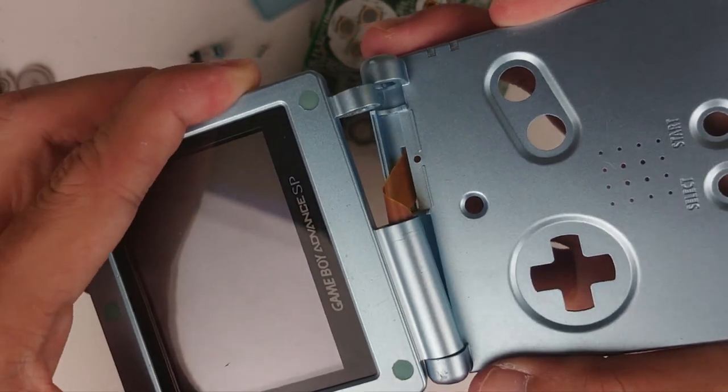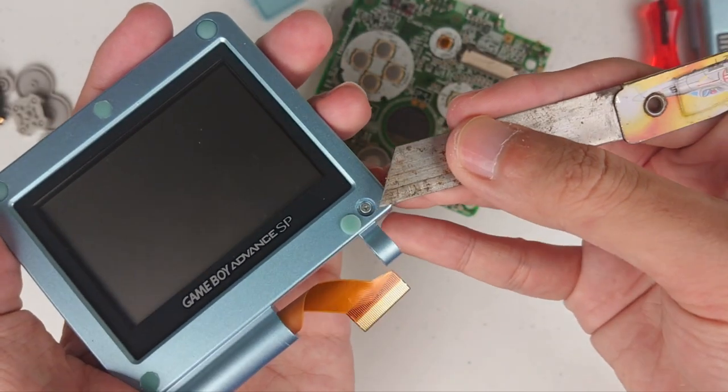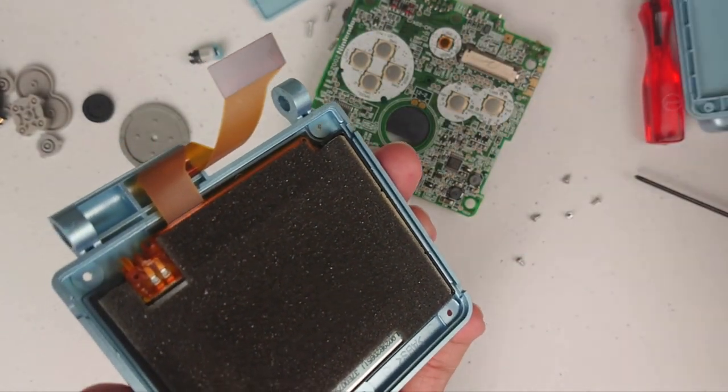So please let me know in the comment section if there are better ways. Anyway, the rest is pretty straightforward — just remove the buttons, the rubber pads, and take out the original screen.